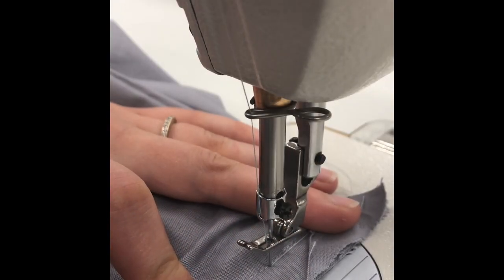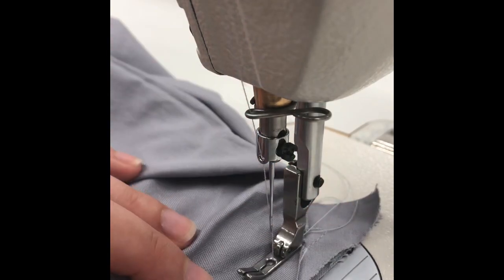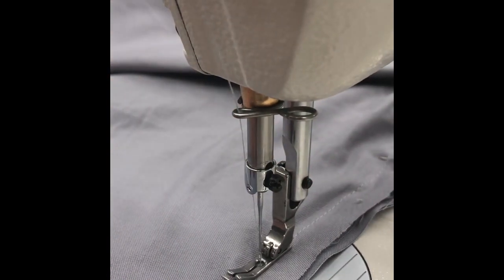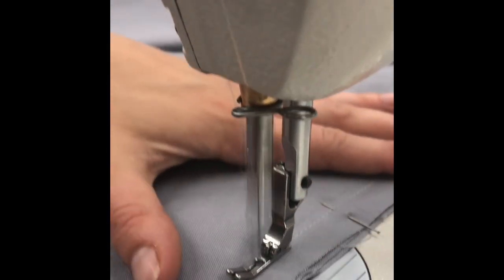Stitch the top of the neckband to the shirt neckline, beginning and ending on the existing stitches at 5/8 of an inch. You will start this on the first side, stop, and clip the threads and remove the fabric from the machine.